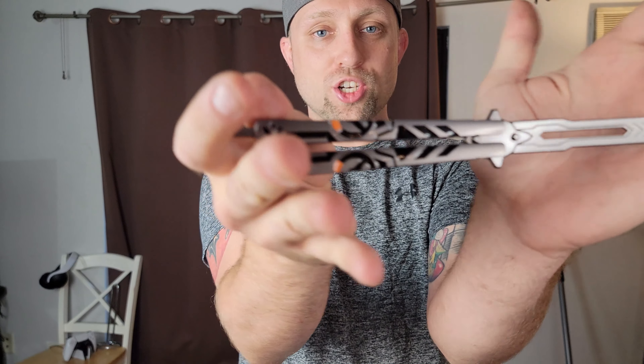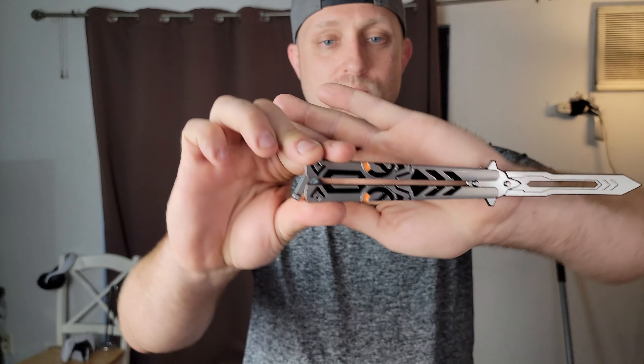Hey, what is shaking homies? Today we got the Overwatch balisong up for an unboxing and review. This was $11 on AliExpress. It is quite the hilarious little novelty.